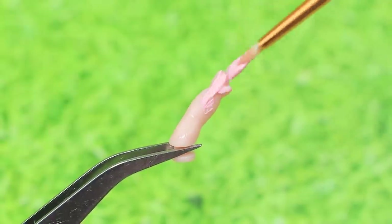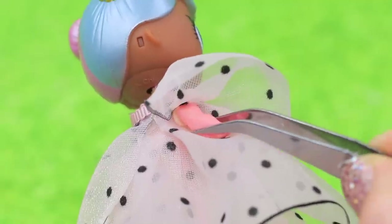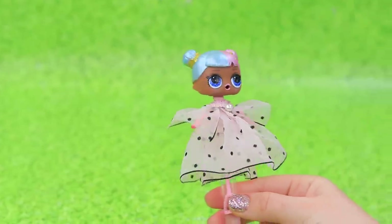Paint the arms of the doll pink and glue the arms to the sides. Our doll is done! Now we can blow soap bubbles and enjoy — this is very meditative! You get calm before you know it!